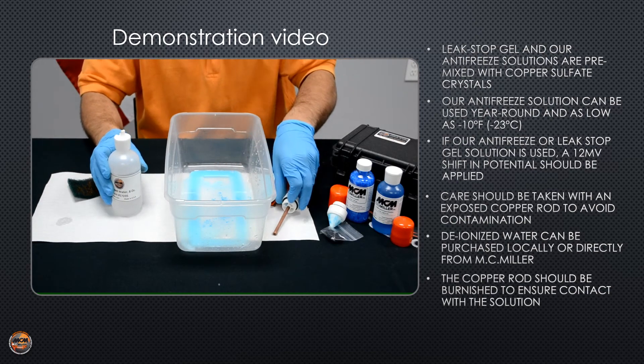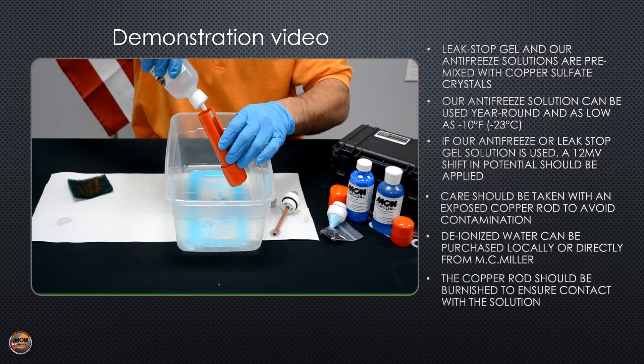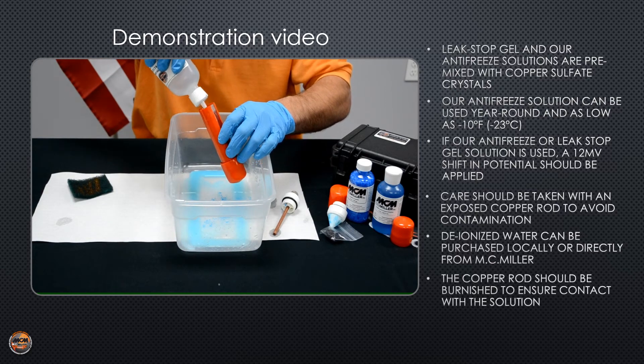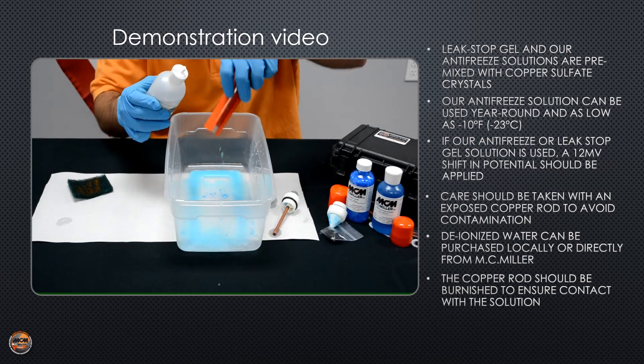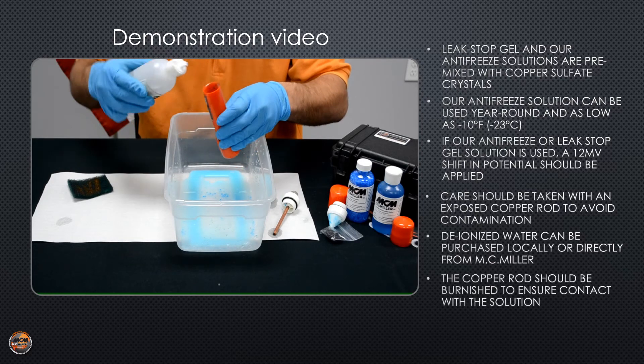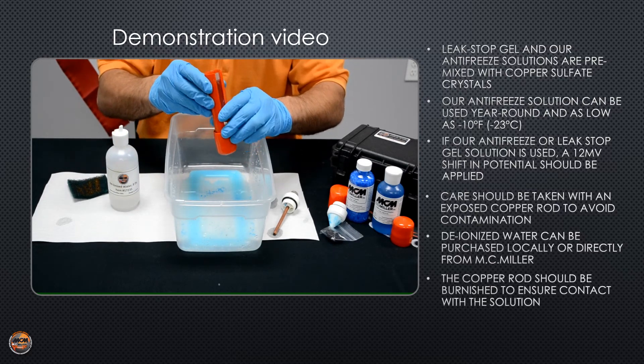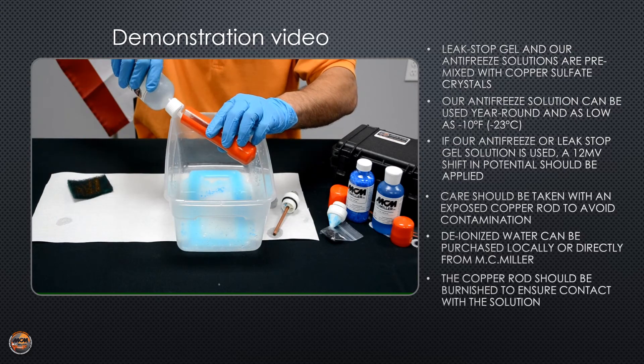Set your copper rod assembly off to the side to where it doesn't get contaminated, and rinse out the lexan tube. Check your threads at the top and the bottom — make sure you don't have any copper sulfate crystals still in there.